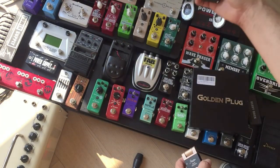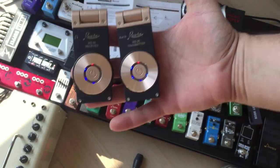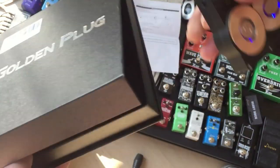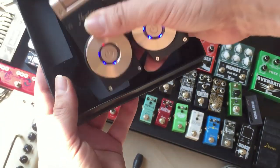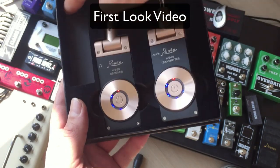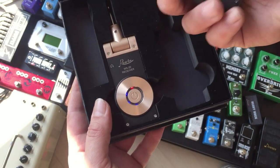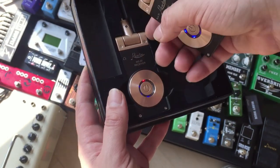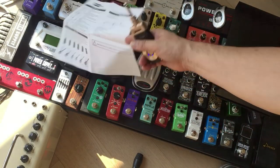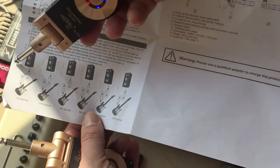Today we've got the Rowan wireless guitar system — guitar, bass, instrument system, or whatever you want to call it. It comes in a box like this, which is great for taking to gigs. It fits in there nicely, and you get a USB cable with two outlets, one for each system part, along with a little instruction manual that explains everything.